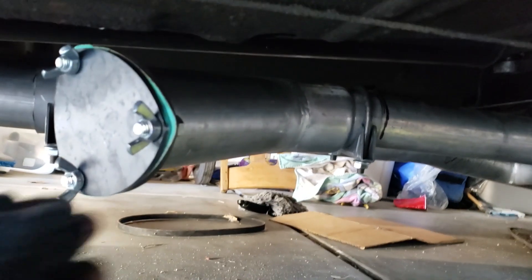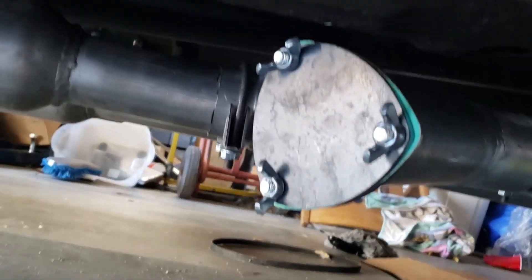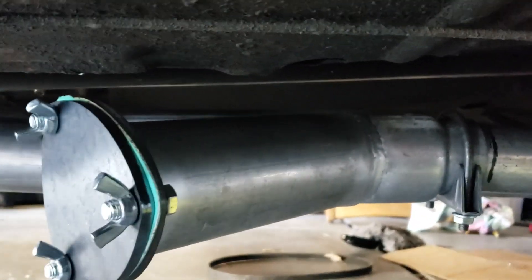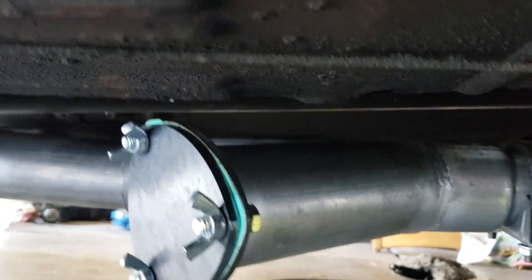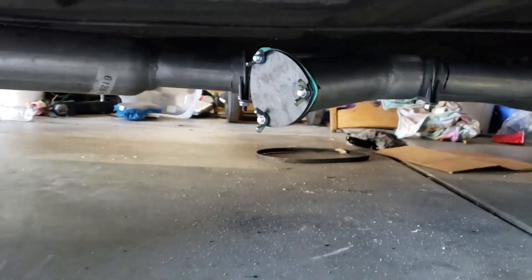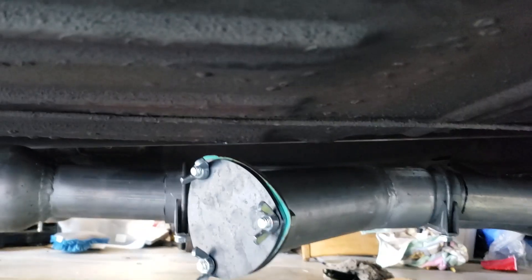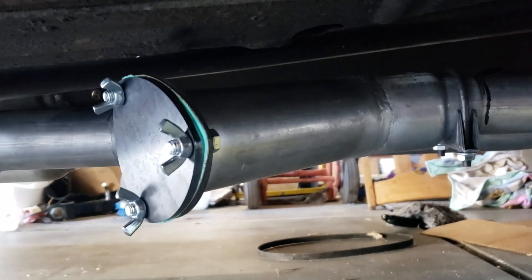This is a pretty important tip: make sure that when you're putting these in, they are pointed out sideways — not facing down. It might be tempting to face them down to get that extra loudness with it bouncing off the ground, but you will have very little clearance in a lower car like this Mustang. Keep your clearance in mind — when the car is up on the lift you think you have so much space, but when you sit it down you'll have very little clearance.